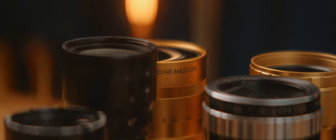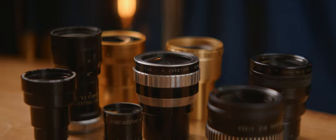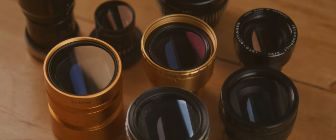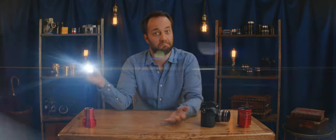Nowadays most films are projected digitally and not through film anymore, so a lot of these projection lenses have hit the market and the glass is beautiful. Did I mention they flare too? I am very excited to be sharing everything I know about this with you. Welcome to Cine Saga's Anamorphic Course.